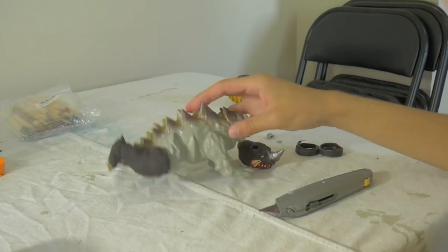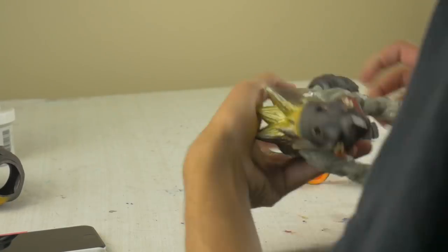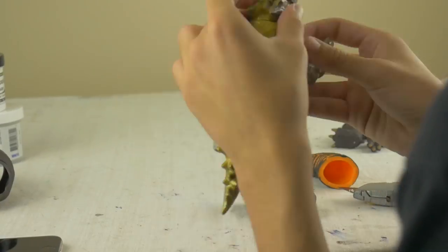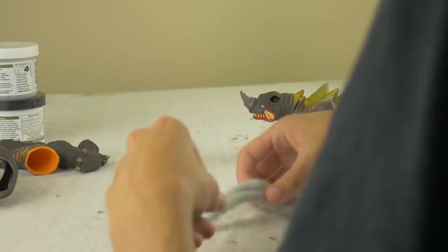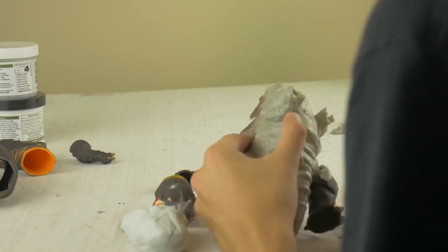I trimmed the rings around the vinyl a little bit where they would turn on the Neranga figure. I also had to cut off Yakuma's feet, hands, and head to allow space for those Neranga parts, because one thing I wanted to do with this custom was maintain the articulation of at least the arms and legs of the Yakuma figure for Magular.